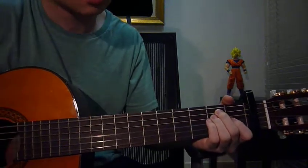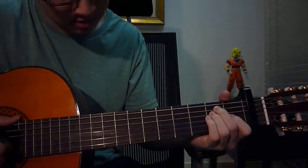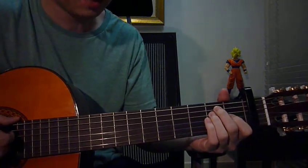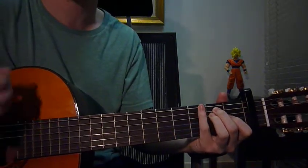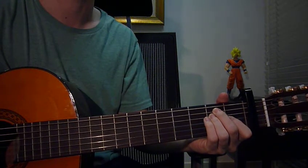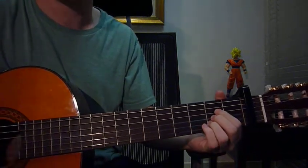Next key is E. Left hand: index finger fret 1 string 3, ring finger fret 2 string 4, middle finger fret 2 string 5. Right hand: strum all strings down once. And then we go back to A, strum it down once.